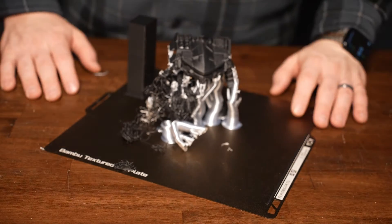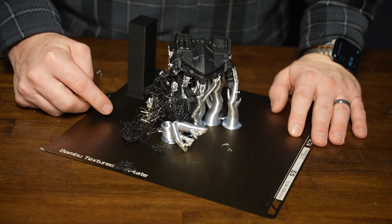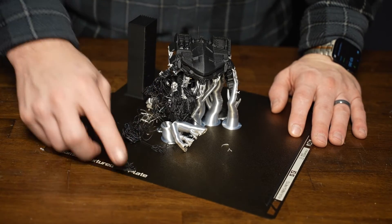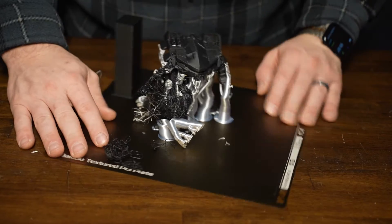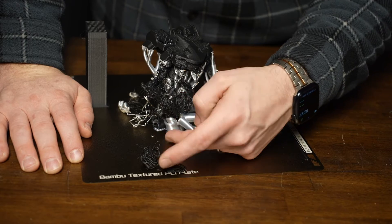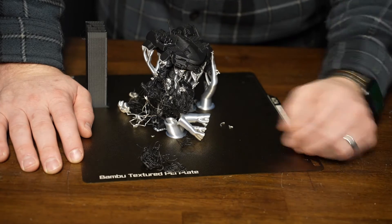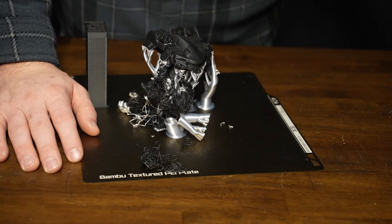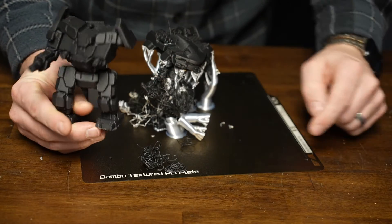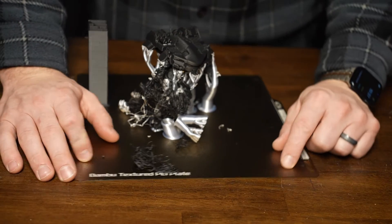Here is the result. I'm not totally surprised — this is the second time I've done a print with the support filament and had a similar issue where we got a string of filament that detached. It looks like the support structure failed, and then when I tried to print over the support structure — spaghetti. This happened on this little figure too; that's why this one doesn't have an arm. So that's unfortunate.